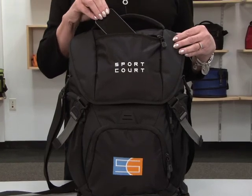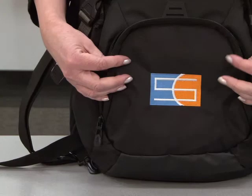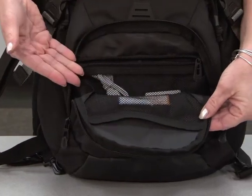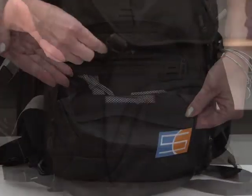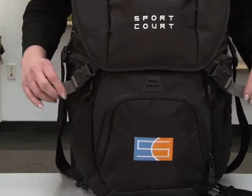This bag features a top zippered pocket ideal for storing a smartphone and a front zippered pocket with mesh interior pockets. Each side has a zippered and mesh pocket. There are two buckle compression straps.